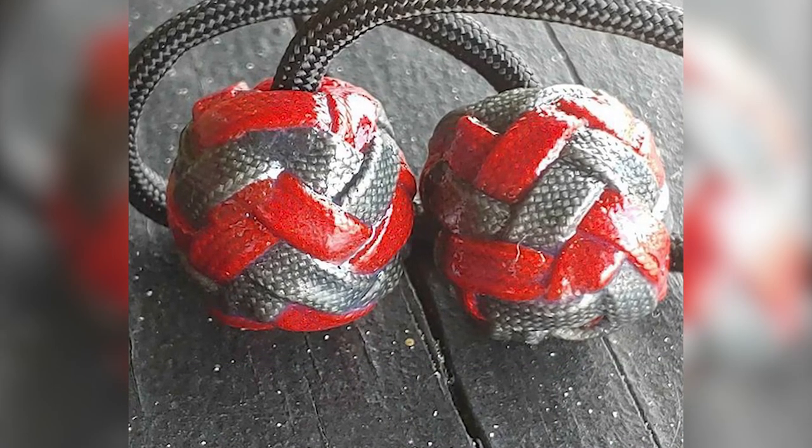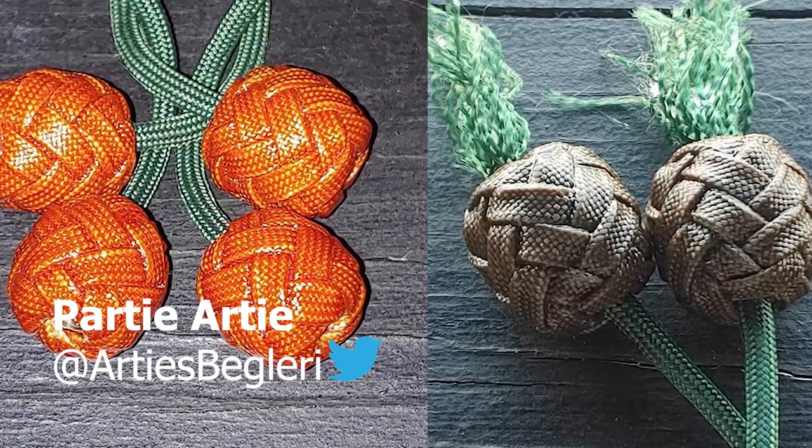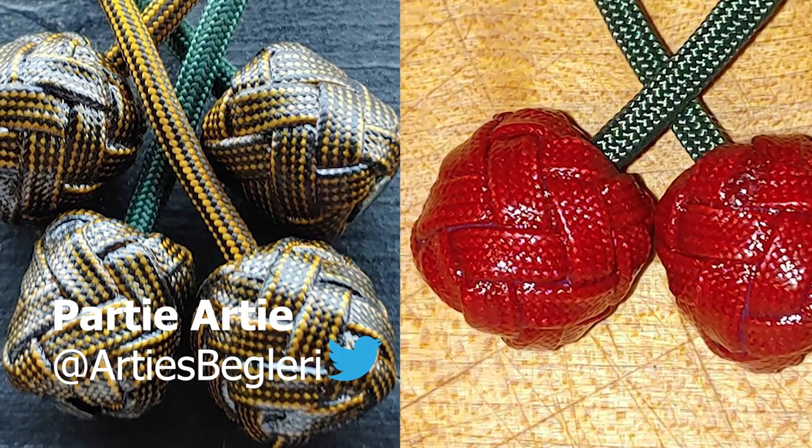Taking a look at our Paracord community now, we have a Paracord Spotlight for this wrap up, and it is Party Arty. He makes Begleary toys out of Paracord — they are very cool. Make sure to check him out on Twitter.